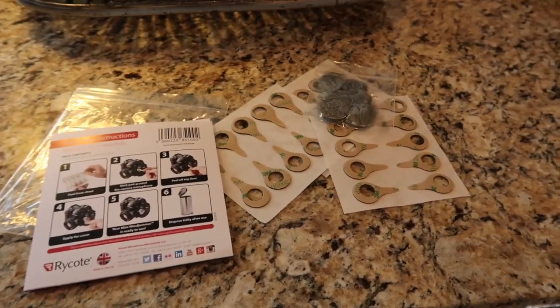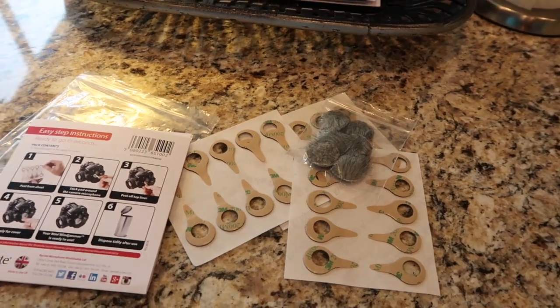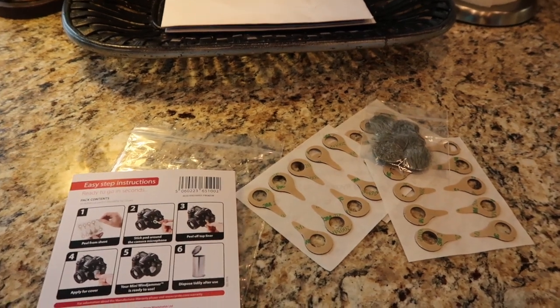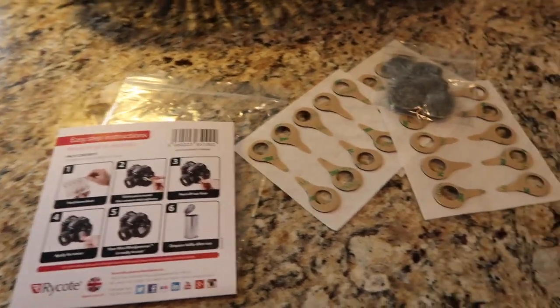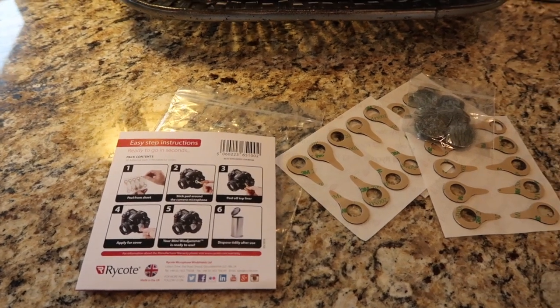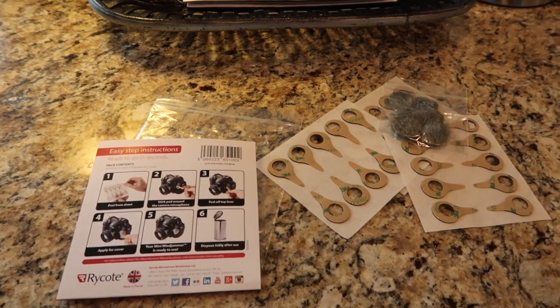I'm hoping this is going to help with that wind situation when I'm outside trying to record. I read something before that you could cut off a teddy bear's ear and put it over your mic. I'm not really sure how this is going to work either — I just now got this in the mail today from Amazon.